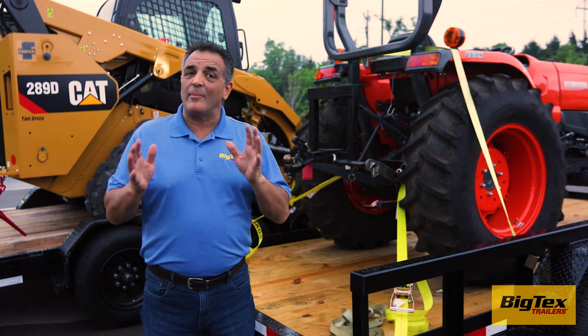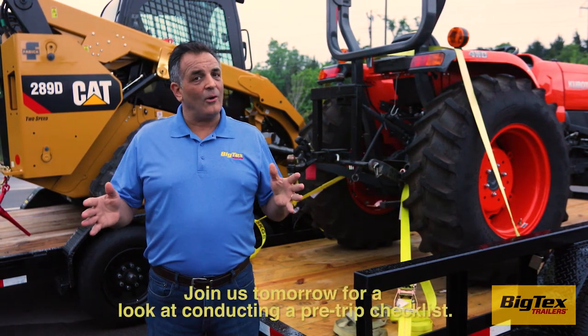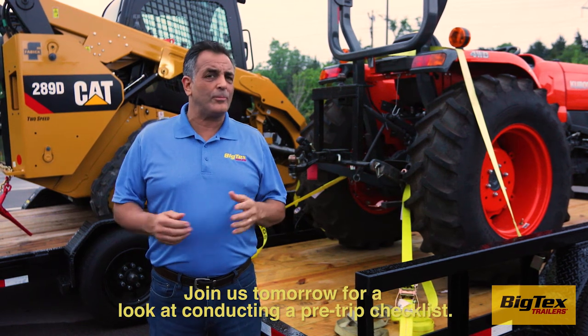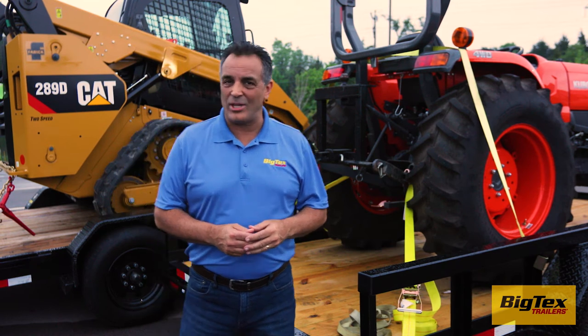That's a look at some of the important safety tips for properly securing cargo. Join us tomorrow when we'll look at conducting a pre-trip checklist. Thanks for watching. For Big Tech's Trailers, I'm J.D. Schmid.